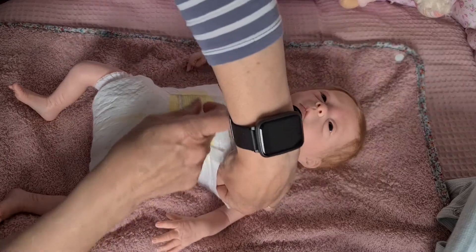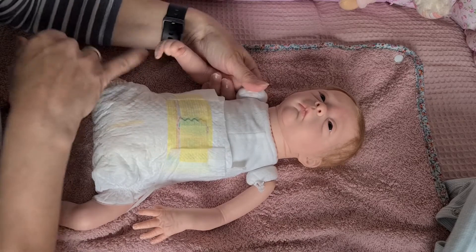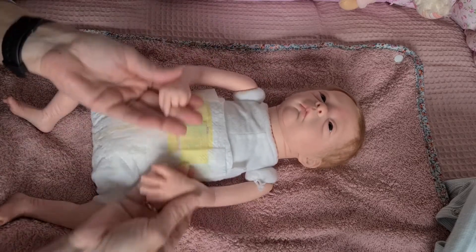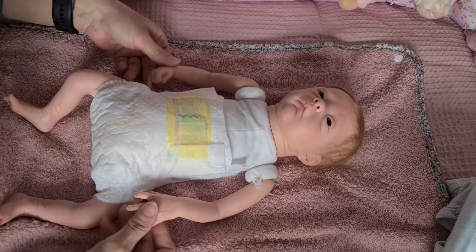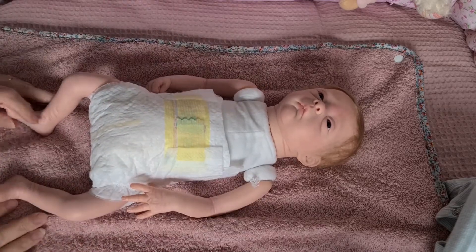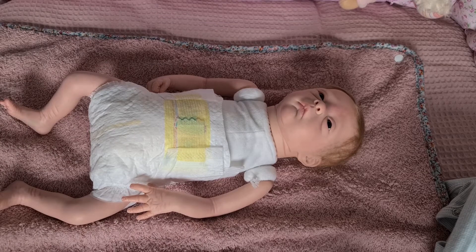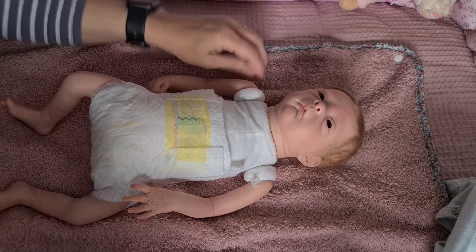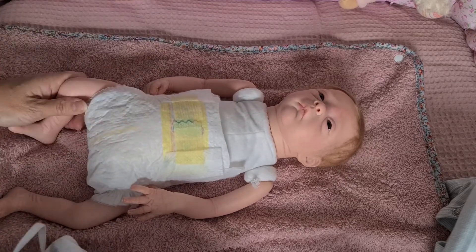Ich finde es dann immer sehr viel schöner, aber das kann ja dann auch die neue Mami machen. Und hier die ganzen Fältchen — sie hat so, so schöne Hände, und die Adern sieht man da ganz rein. Ich habe für sie rausgesucht — ich bin fast sicher, dass es auch zu groß ist, weil sie halt so ein ganz zarter, süßer Schatz ist.